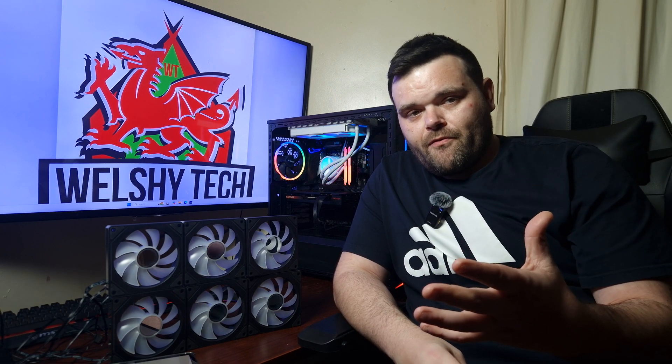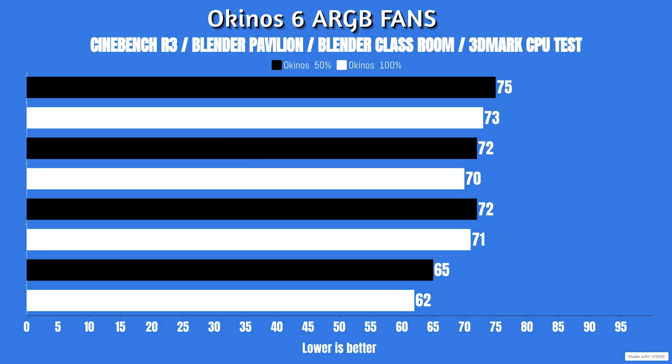At 50% fan speed, CPU power peaked at 201 watts with a low of 189 watts. CPU clocks had a high of 4.9 GHz with a low of 4.2 GHz, well above base clocks. For Cinebench R23 at 50% fan speed, idle was 25°C with a max of 75°C. Blender Pavilion: idle 25°C, max 72°C. Blender Classroom: idle 25°C, max 72°C. 3DMark Supertest: idle 25°C, max 65°C.